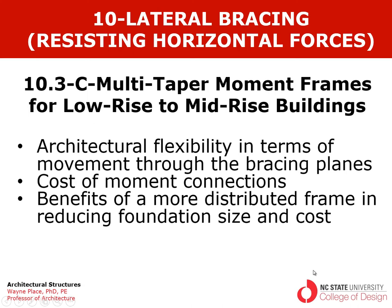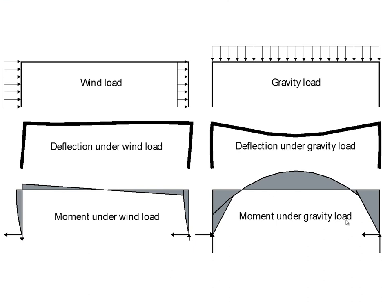We've been talking about the architectural flexibility of moment frames in terms of ease of movement through the bracing planes. There are costs associated with moment connections, but many have been minimized by careful design and systematic production. There are also benefits in rigid frames from a more distributed frame, which requires a smaller foundation than braced or triangulated frames.